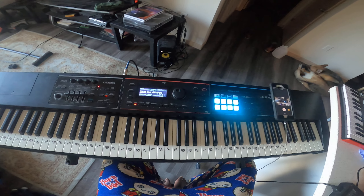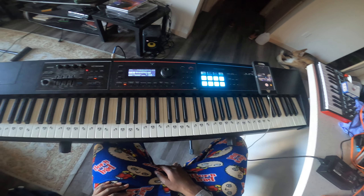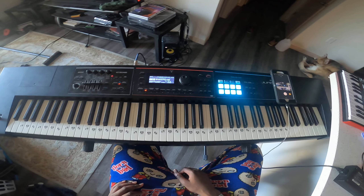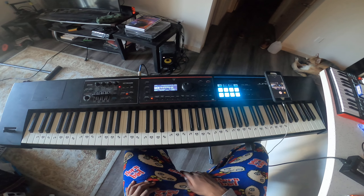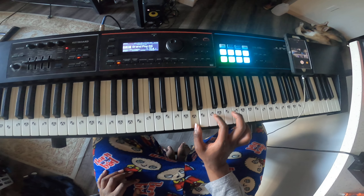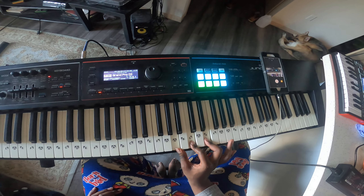Today, we're going to teach y'all how to play A minor. A minor is made up with the notes A, C, and E. That's A minor.